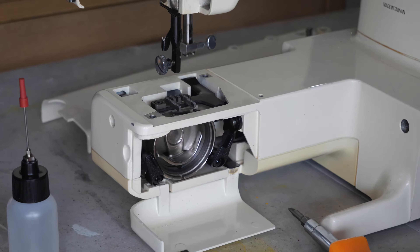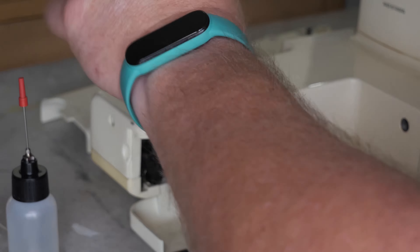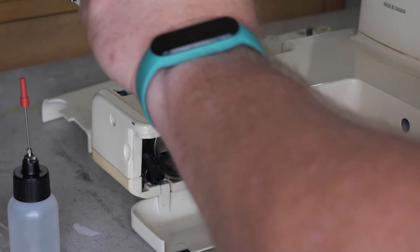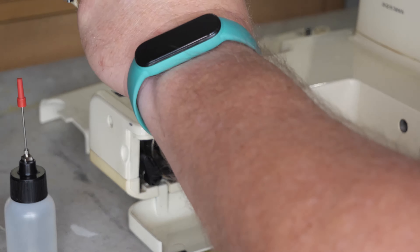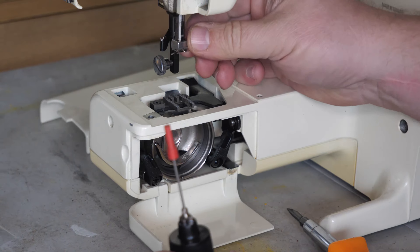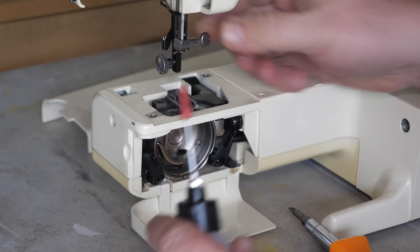Got our brush, but the feed dogs are clean. It looks like we'll just have to oil the bottom side of this machine and it should be good.